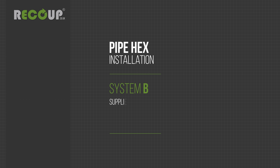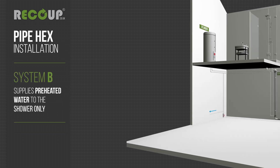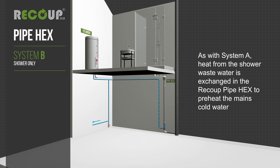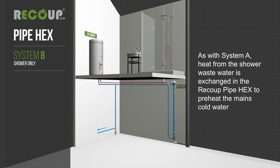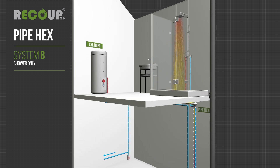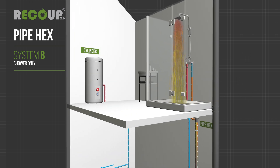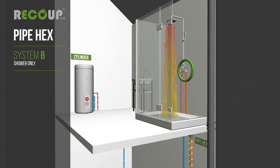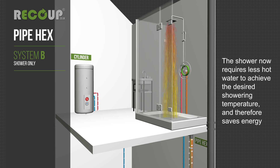System B supplies preheated water to the shower only. As with system A, heat from the shower wastewater is exchanged in the recoup pipe hex to preheat the mains cold water. Preheated water is supplied to the shower cold feed only, so the shower requires less hot water to achieve the desired showering temperature and therefore saves energy.